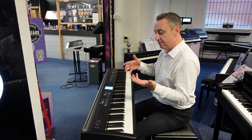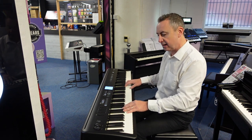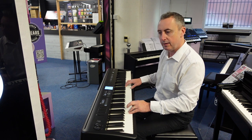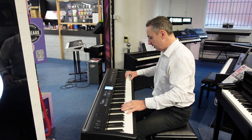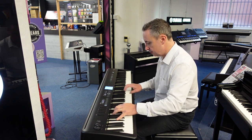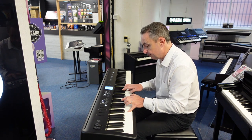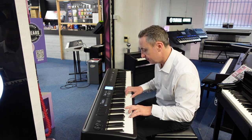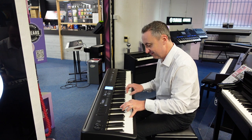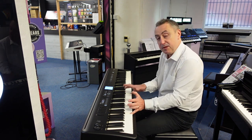You can actually layer or split the keyboard. So you can have say a bass down here and a piano up here, like this. So I split the keyboard there.